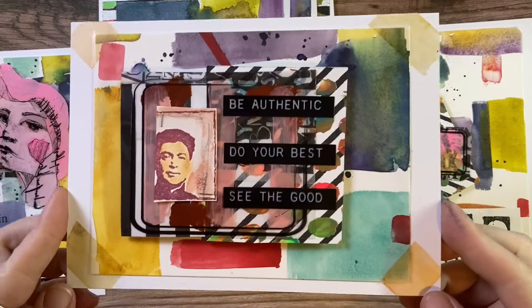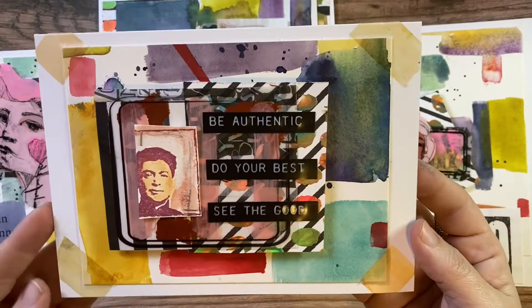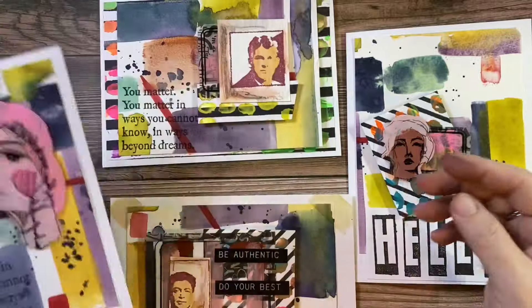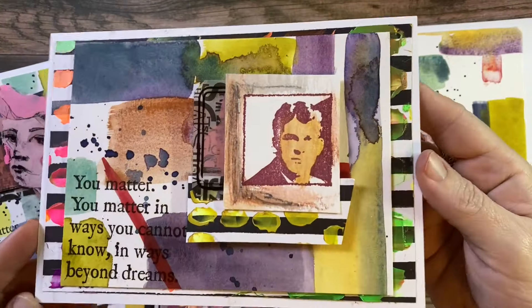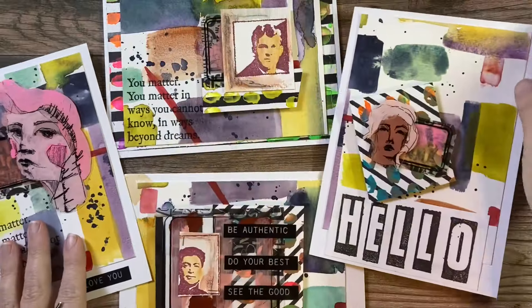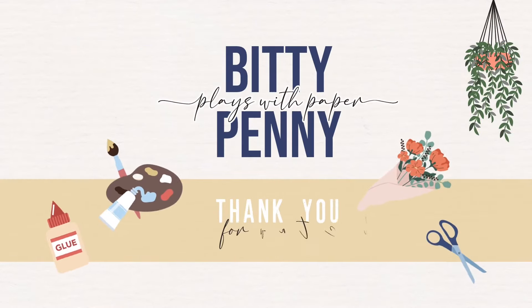Here are my four cards: be authentic, do your best, and you matter. You all matter. Thank you so much for spending your time with me here today - I know you could be anywhere but you're here hanging out with me. Here is my craft roulette card, the name badge, the hello, and this is my goodbye. I'll see you guys next time.